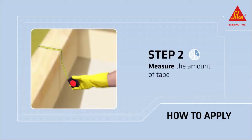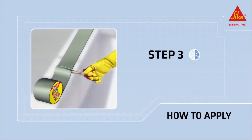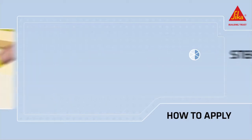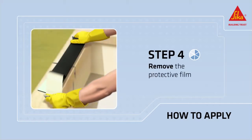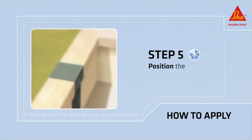Measure the amount of tape you need. Cut the self-adhesive strip. Remove the protective film. Place the strip in the correct position.